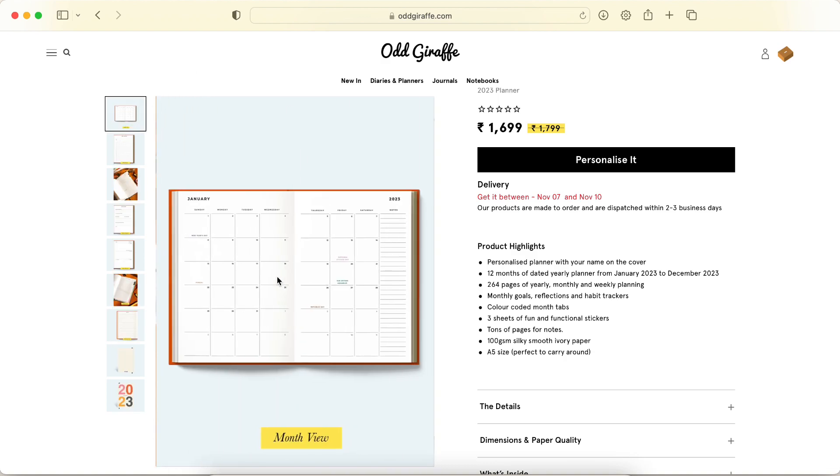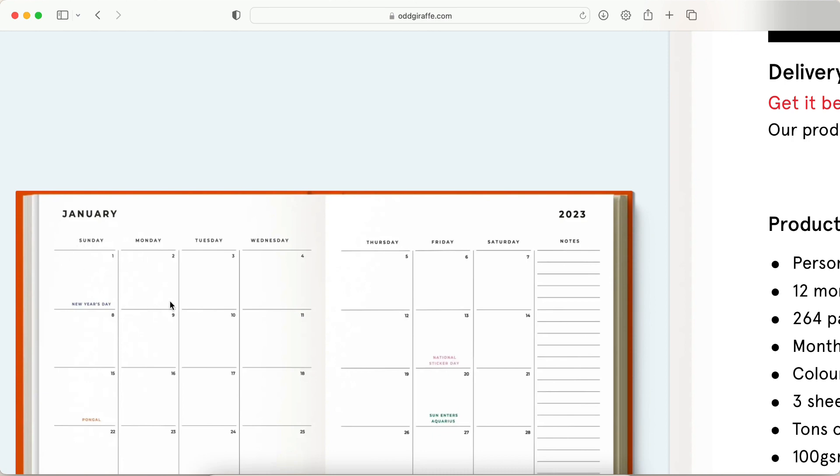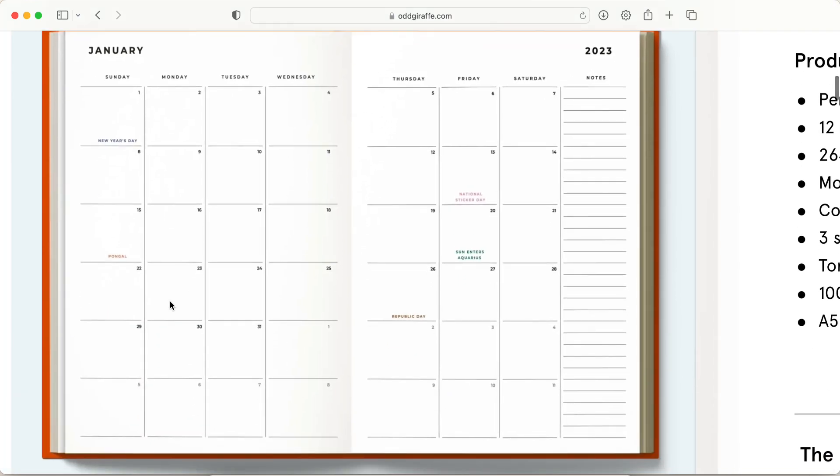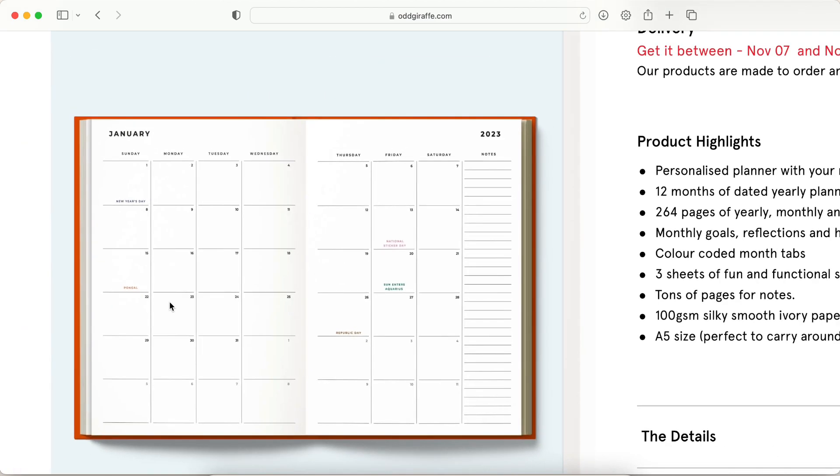The monthly view is so minimal and nice, I really like it. One thing I noticed is that it is a Sunday start — if that's something that bothers you, just make sure to keep that in mind.